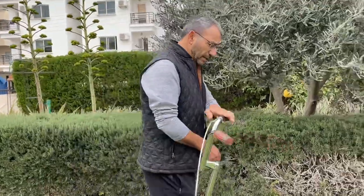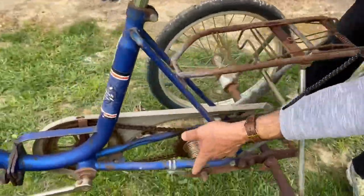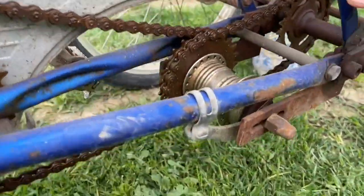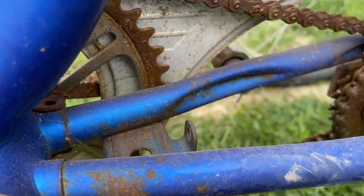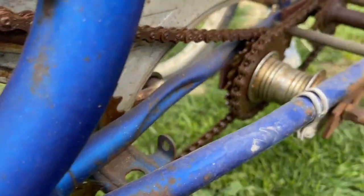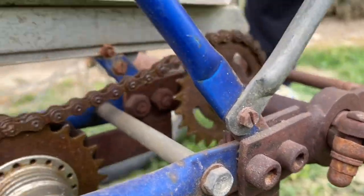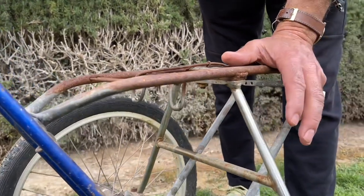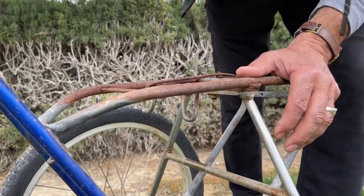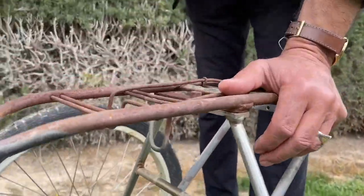When you look at this mechanism here, this is the mudguard attachment and this is the attachment of the rear wheel. But this mechanism here is installed on this bicycle, and as a result, this bicycle became a TriCycle.